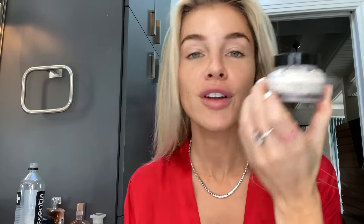So first I'm going to prep my skin and I'm going to use Bobbi Brown's Vitamin Enriched Face Base. I just put that on.